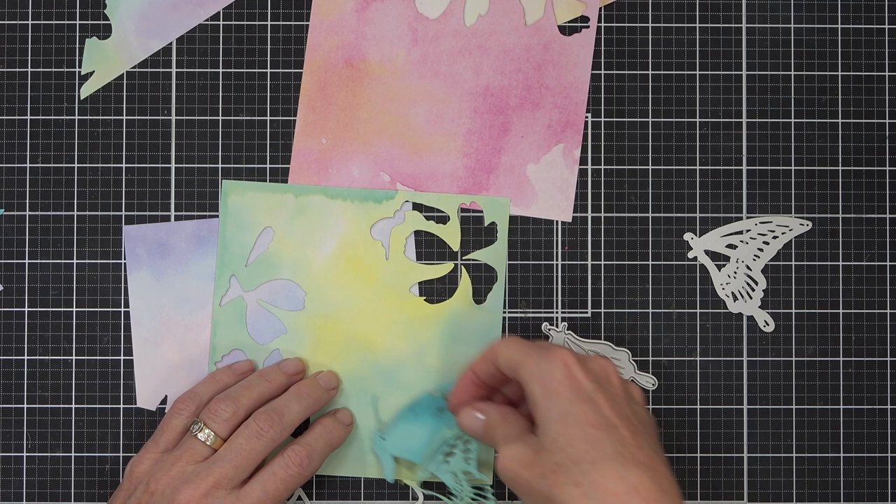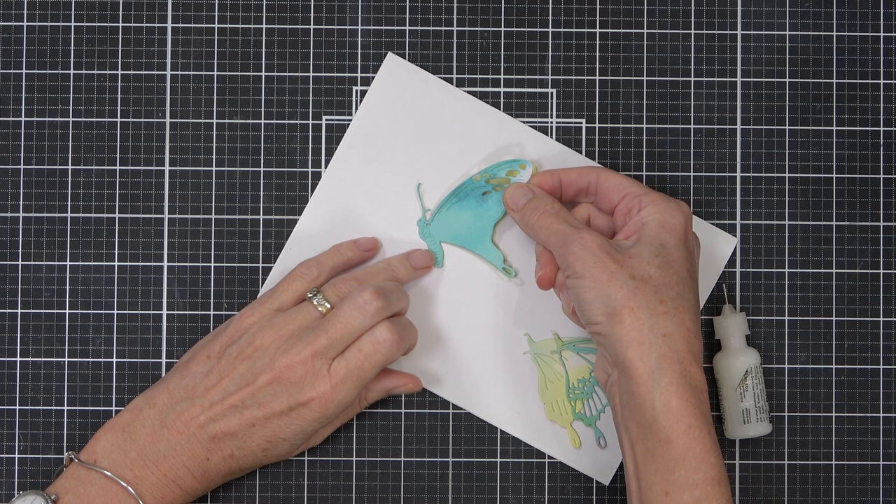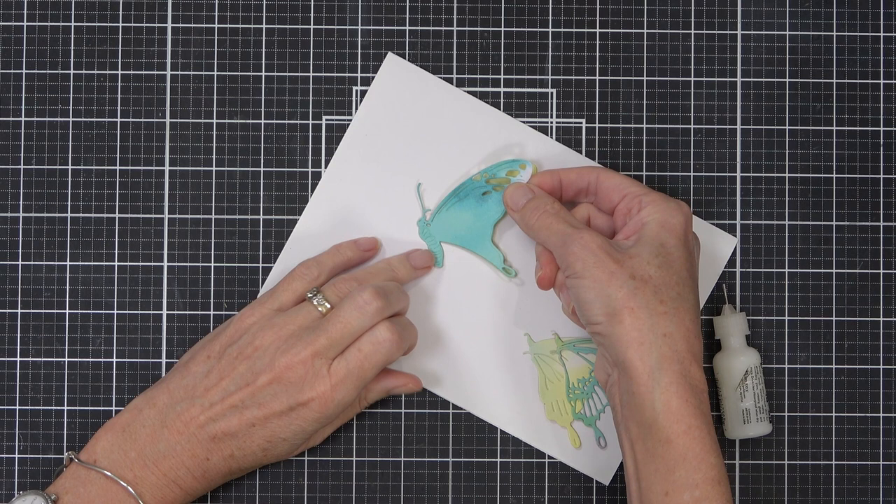I wasn't sure initially where I was going with this. How I sort out what colors I want to use - I literally just hold it over the design paper until it makes me happy. In the end, because I knew I wanted to do a rainbow background this time, I decided to keep my butterfly almost monochromatic.